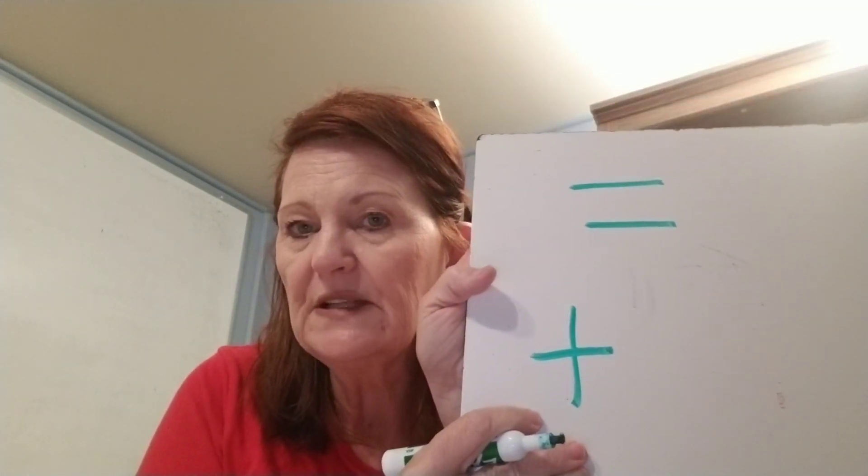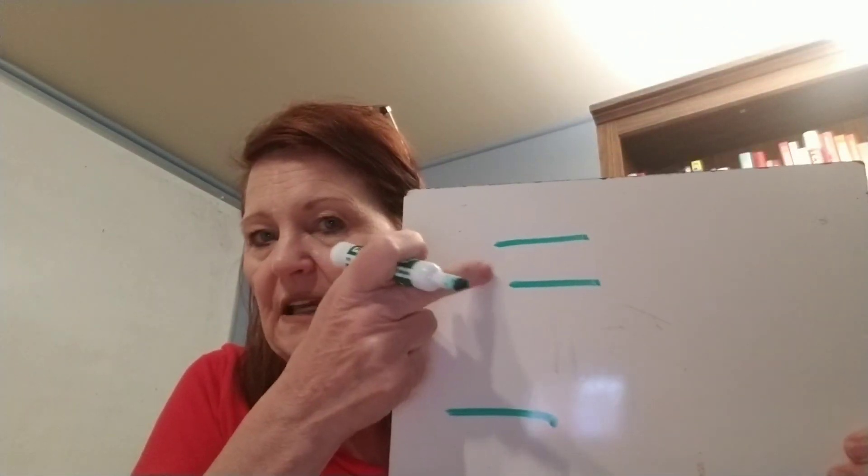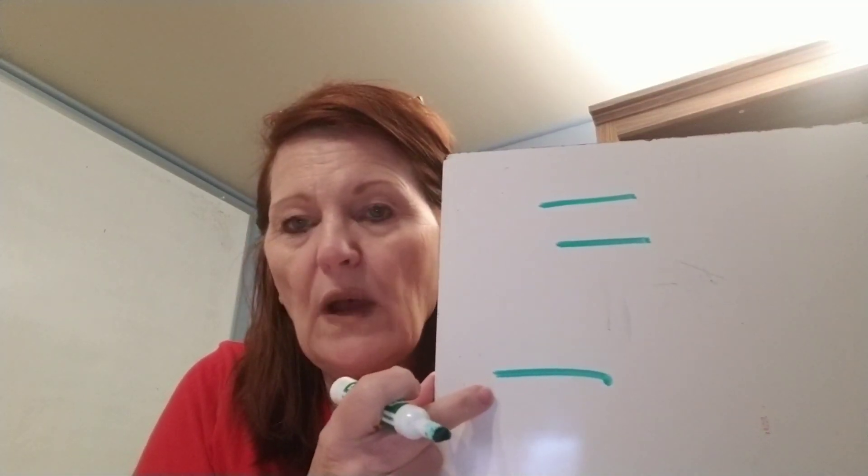Yesterday we started doing something that was the opposite of addition. You should be saying subtraction. Instead of joining things together like we did with addition — where we put things together — in subtraction we take things away. That's the opposite of addition: subtraction. Say this after me: Addition — join together. Subtraction — take away.